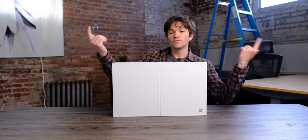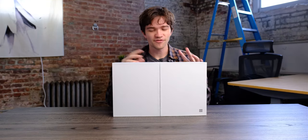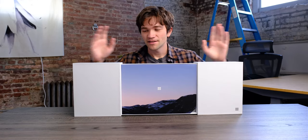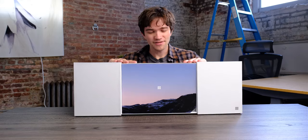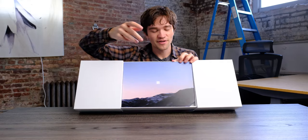Alright, so this is the Surface Duo. Microsoft sent this special reviewer's unboxing box, so I don't think this is what everyone's gonna get, but it kind of slides open here, which is pretty cool. And as you can see, you've got the nice classic Surface-type wallpaper.